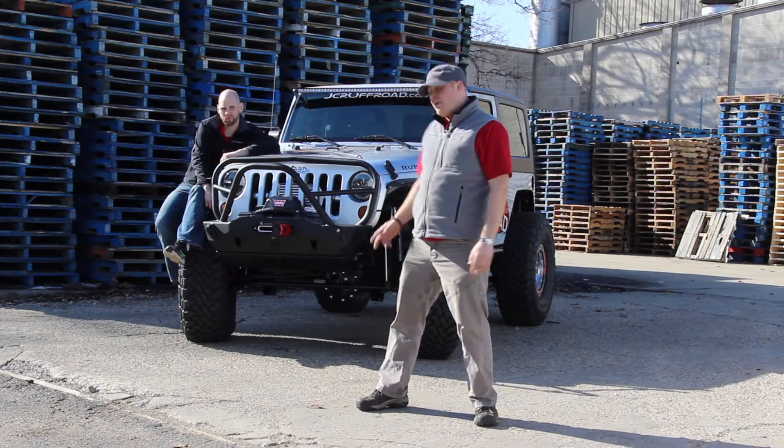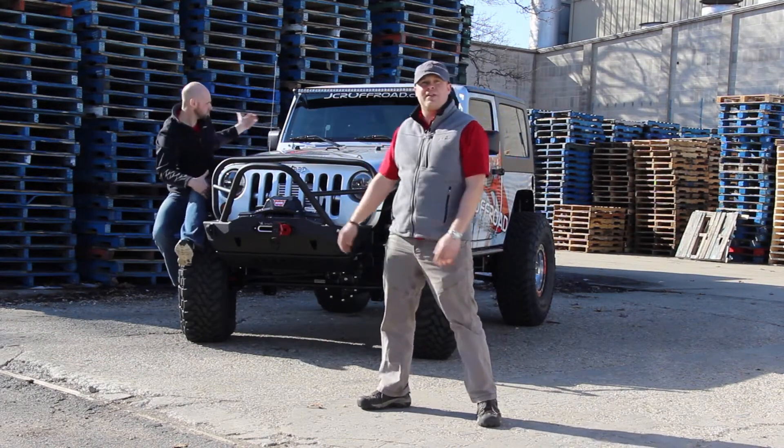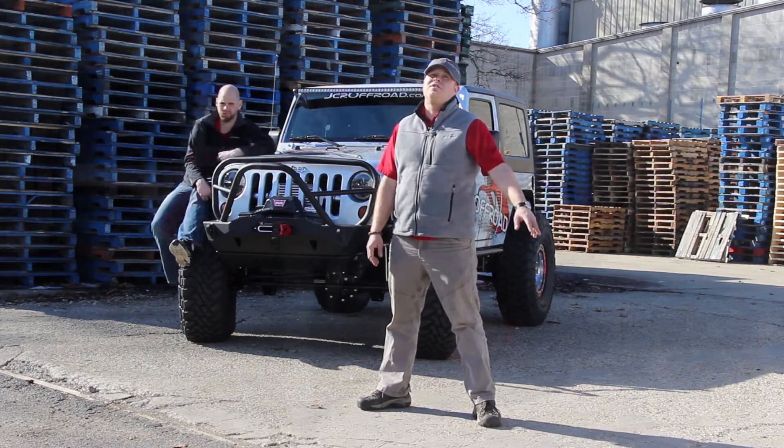Obviously it wouldn't be a JC off-road Jeep without our product. So we threw on a couple of Mauler bumpers, some Prusator sliders, and sprinkled in some prototype parts you'll see in production soon.